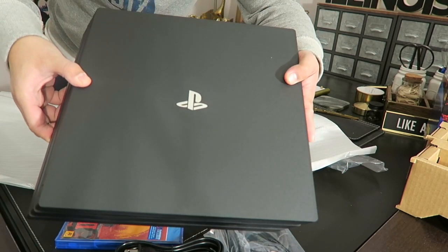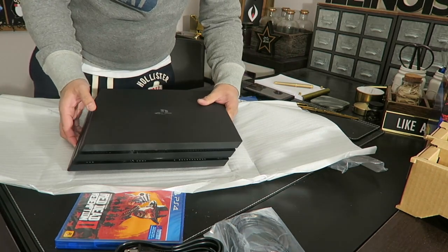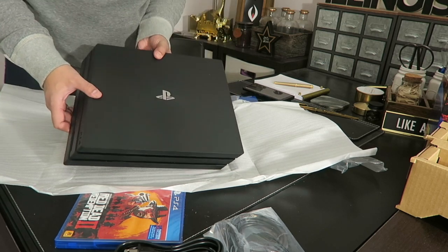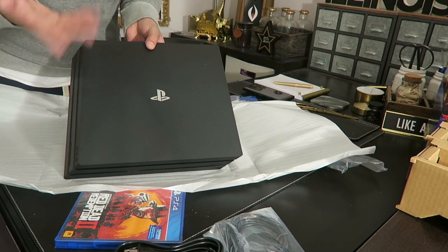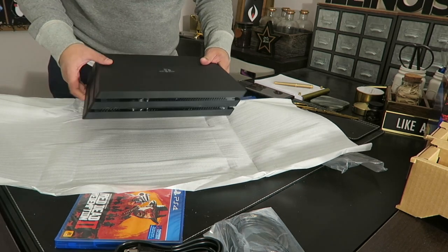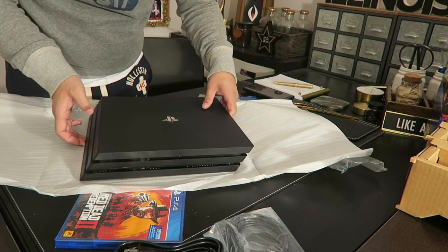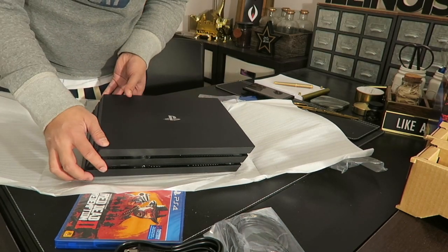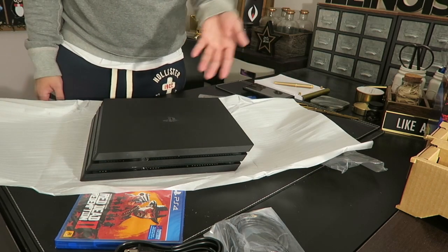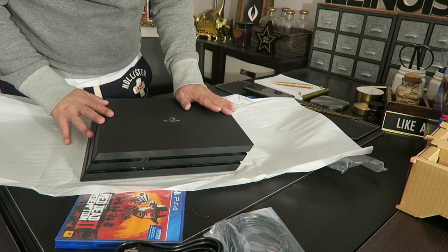I love it! I wish the symbol was maybe red — something to make it stand out, since you are getting the Red Dead Redemption bundle. I just wish there was a splash of red or something to make it different from other PS4s. But this is a good purchase overall — I like it.